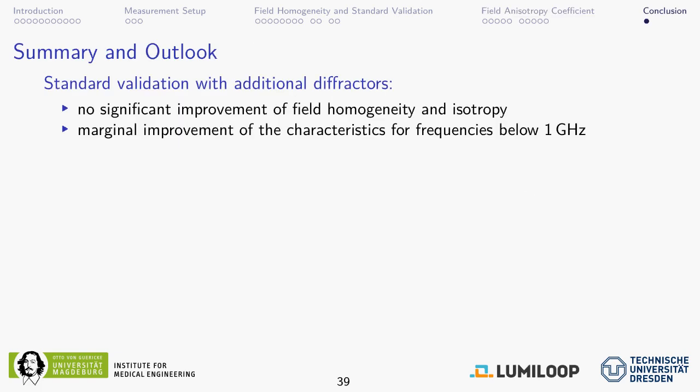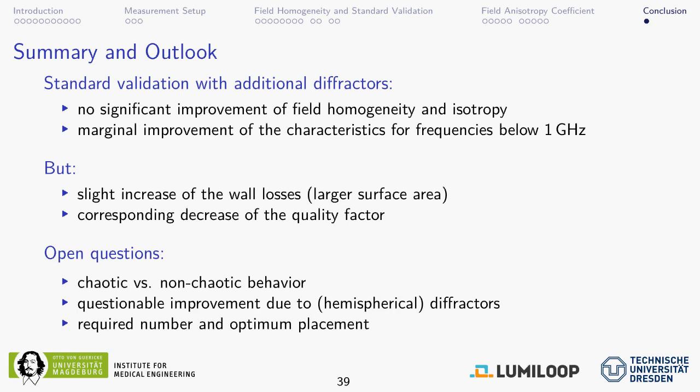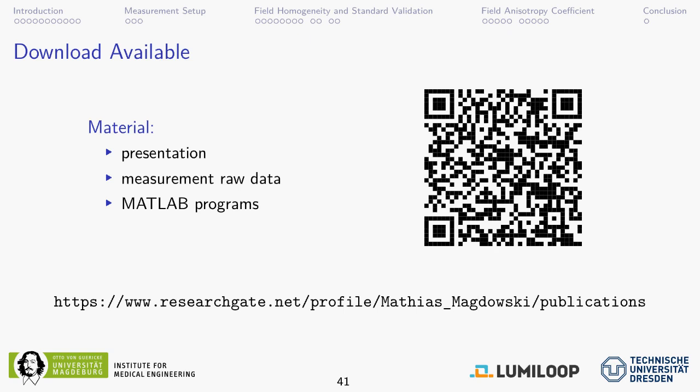The final conclusion is that there is no significant improvement of field homogeneity and isotropy, and only a very marginal improvement for frequencies below 1 GHz that may also be attributable to the decreased quality factor caused by increased wall losses from the larger surface area of the hemispheres. Open questions include whether this chamber truly behaves as a chaotic chamber, and where and how many hemispheres need to be placed to achieve a genuine improvement in field homogeneity. If you want to find the presentation slides, raw data, and the MATLAB programs used for the analysis, you can look them up at my ResearchGate profile. Thank you.